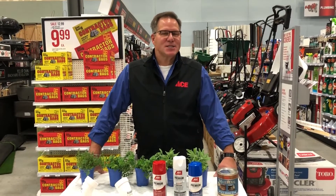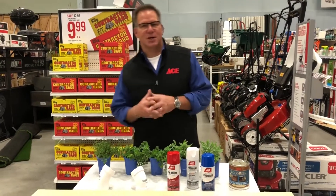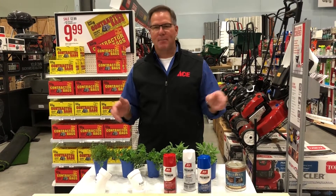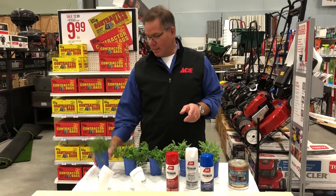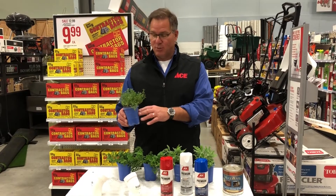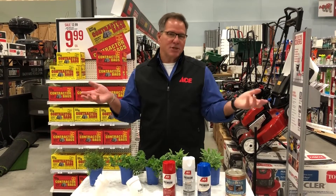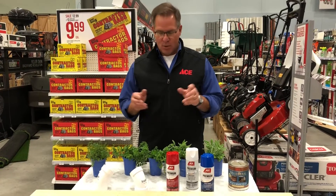Hi everybody, it's Lou Manfredini, ACE's home expert, and I have a little herb garden project for you that I think is a really nice idea, especially if you live in a smaller area, maybe an apartment or townhome, and you'd like to grow some of your own herbs. Head to the garden center or your local ACE that carries plants and you'll find all kinds of herbs — oregano, thyme, lavender — but the issue is if you live in an apartment, you don't have any space.